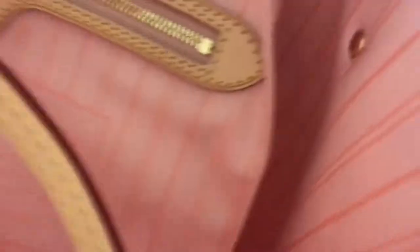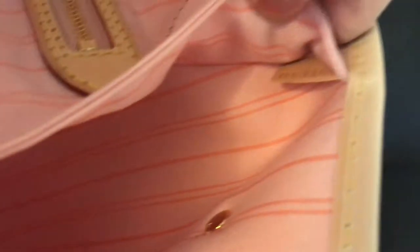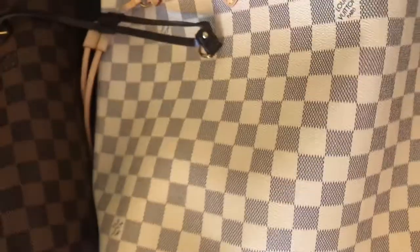It has its date code as well — the date code is right here. Really pretty good, it's really nice. I cannot really tell a difference when you feel the leather; this one is also made with really nice leather. They say it's top quality leather.